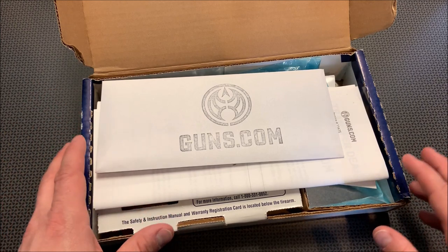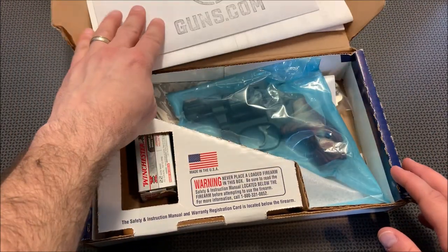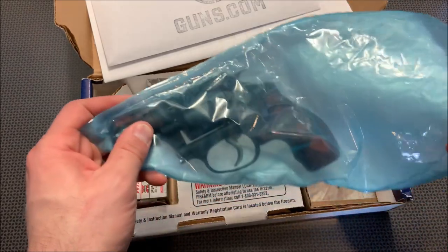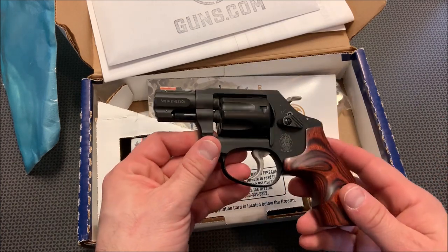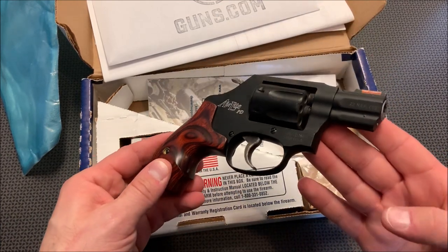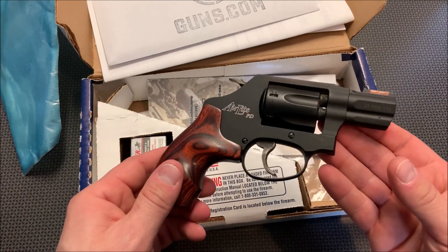You guys can use the make-an-offer feature and really save yourself a ton of money. This was like new with all the paperwork, box, and information, but I got it for about $300 off MSRP. I've already taken it down to the range, but I wanted to repack it to show you guys how it comes with the Guns.com certification.